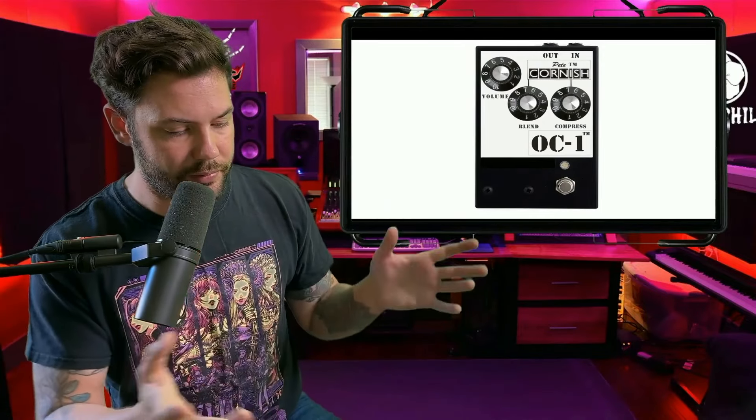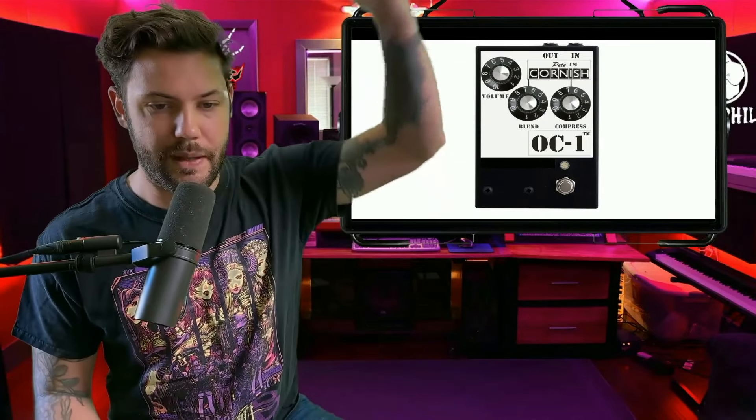Next we have the Pete Cornish OC1 compressor pedal, which is essential on any pedalboard and often ignored by beginners. It regulates tone significantly — if you're playing something delicate with lots of frequency fluctuation, the compressor keeps the volume consistent. For example, if you set it at -7 dB, in the audio world anything past zero is too loud and causes distortion, so everything falls in the negative range.